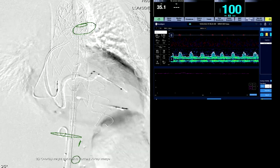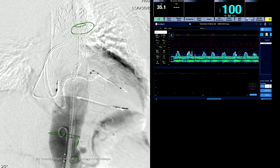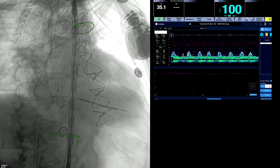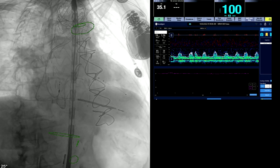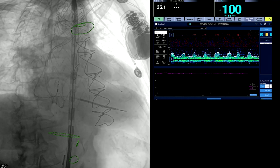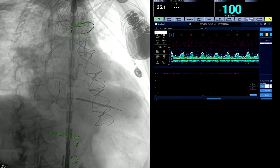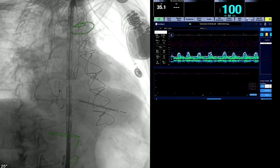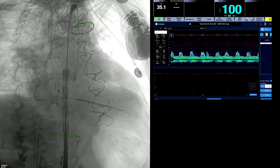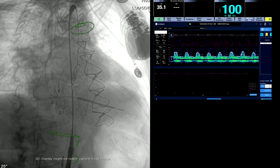This is an RAO position, all determined preoperatively based on how we're going to deploy this. At this point all you really care about is the bottom end. You need to know what the celiac origin is, and focus on that as you stabilize the grey pusher and withdraw the sheath to allow deployment. You're continuously adjusting — the device tends to be pushed down. Now you can see the device being deployed. The nice thing about this graft is it deploys very accurately.